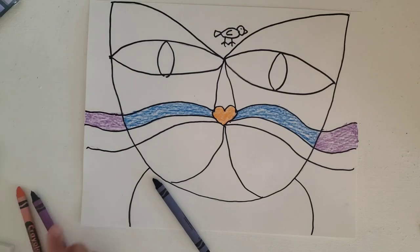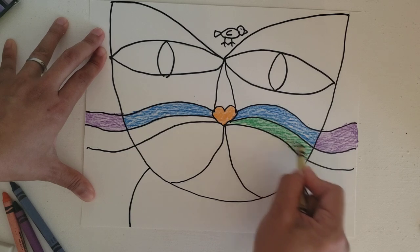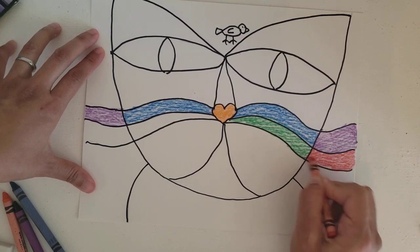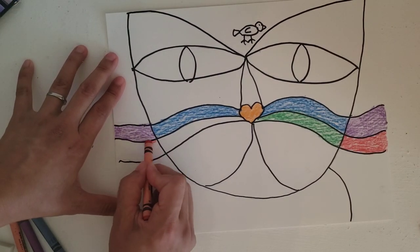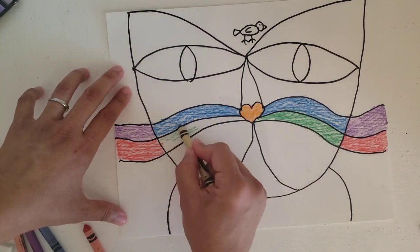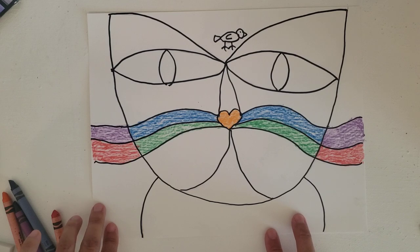I like symmetry — meaning both sides are the same — so I'm going to start with blue on this side and then continue with purple on the outside as well, just like the right side of the face. And then as you keep going with the colors, you can go: next one I want to do green, and you can continue with the green or go, I think a little bit of red would look really nice on the outside. Color carefully and nicely in each area. For the rest of our time we're going to continue to color the rest of our cat and bird. Good job guys!